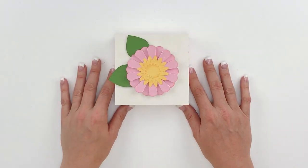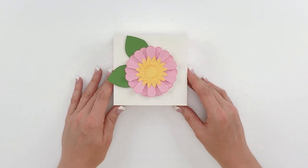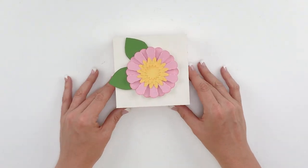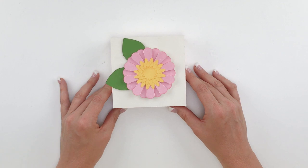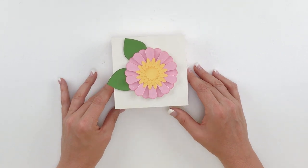Hi everyone, Lori Whitlock here. I am going to show you how to assemble this accordion fold flower that I have in the Silhouette Design Store and in my shop at shop.loriwhitlock.com in SVG format.